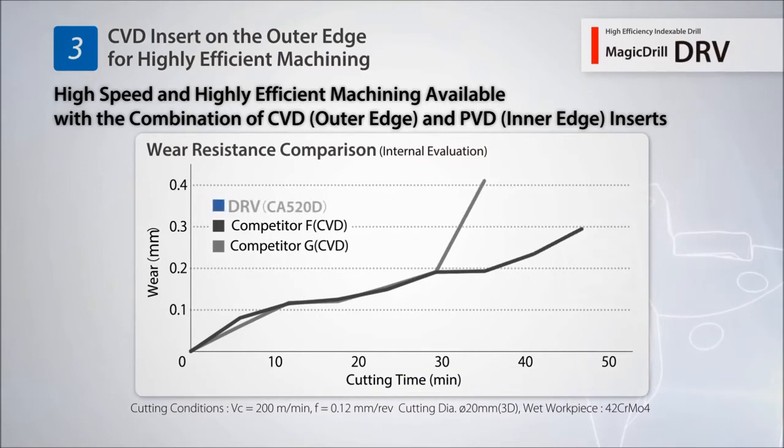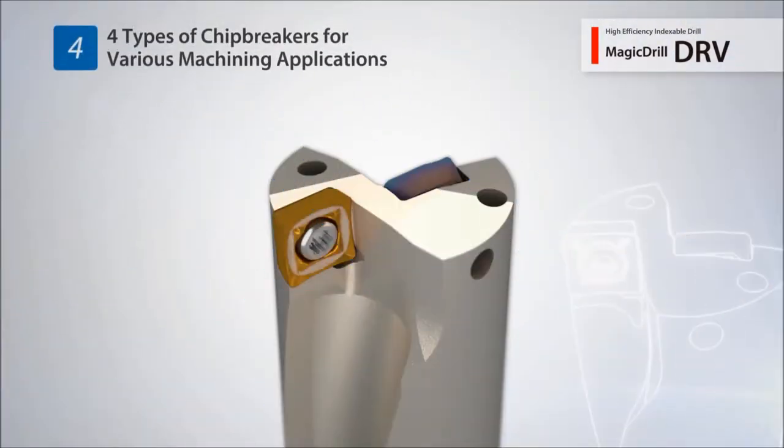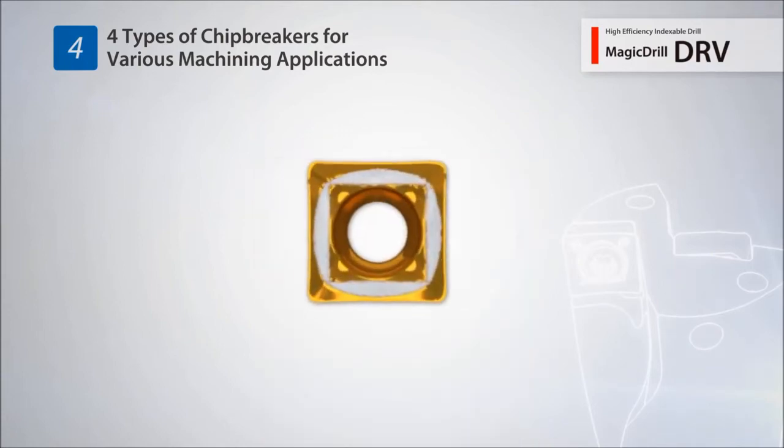Kyocera's new CBD coating for drilling maintains excellent abrasion resistance. The economical 4-edge inserts support various machining applications using 4 different chip breaker designs.